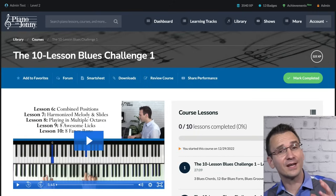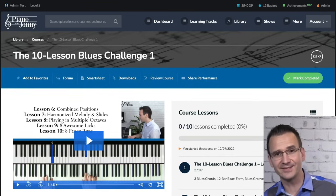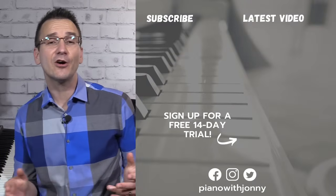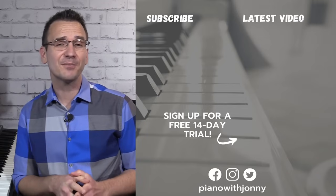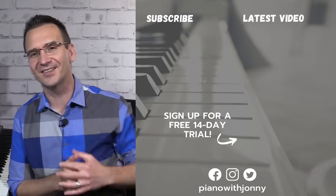If you want to go deeper on the blues and learn how to create awesome improvisations in your right hand, our top course on this is called the 10 Lesson Blues Challenge — linked below. Thanks for watching and if you enjoyed the lesson please leave a comment. Be sure to check out pianowithjohnny.com — we have over 1,000 step-by-step lessons for all playing levels where you'll learn your favorite songs, styles, and how to improvise at the piano. Thanks for watching and I'll see you in the next one.